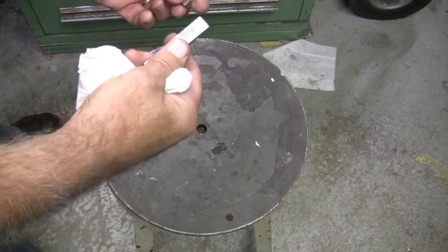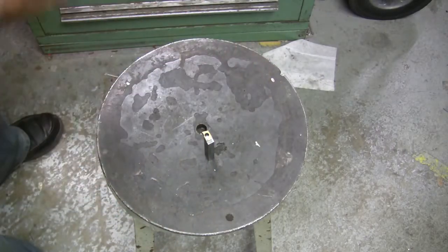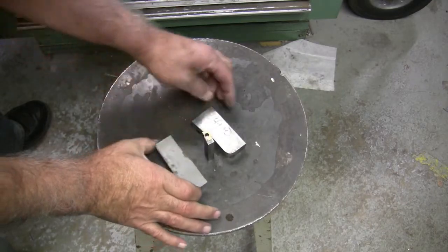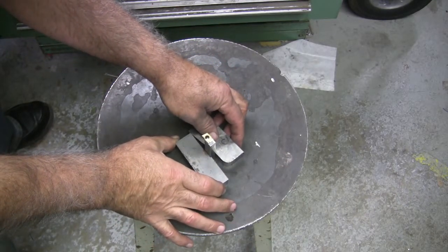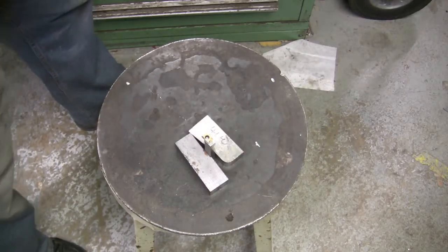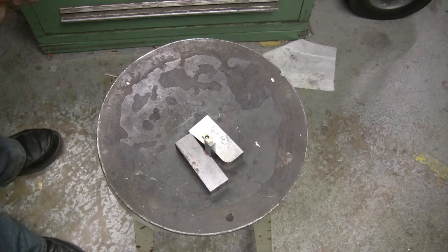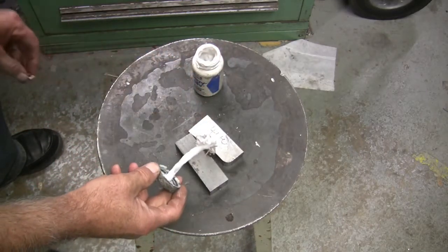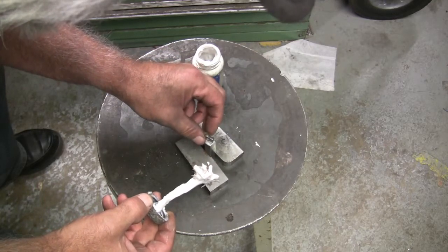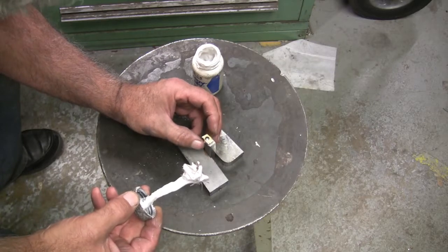Set it on there — make sure I set it right so it's going to go just like that. I'm going to nest it in between some blocks so it doesn't wiggle around or tip over. Then I'll put a little flux on there — I'm just moving the insert around and getting flux on it.